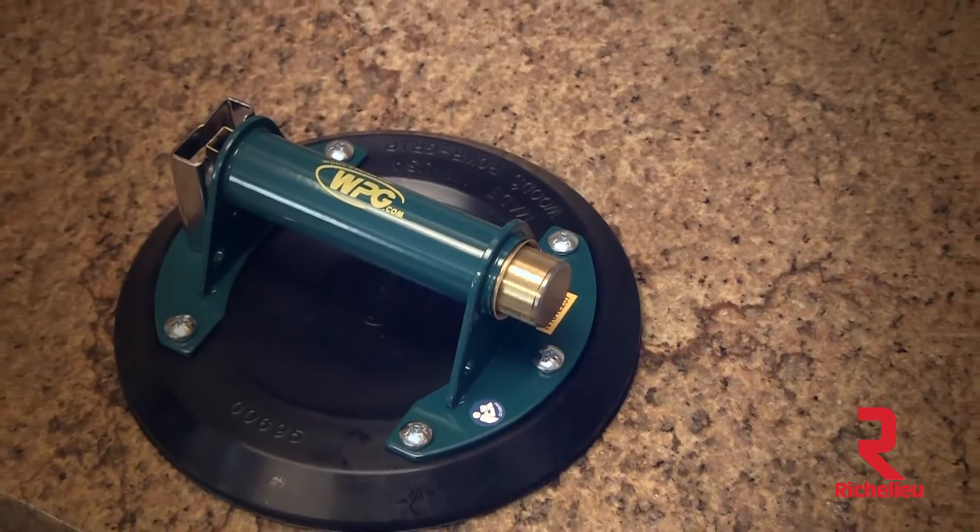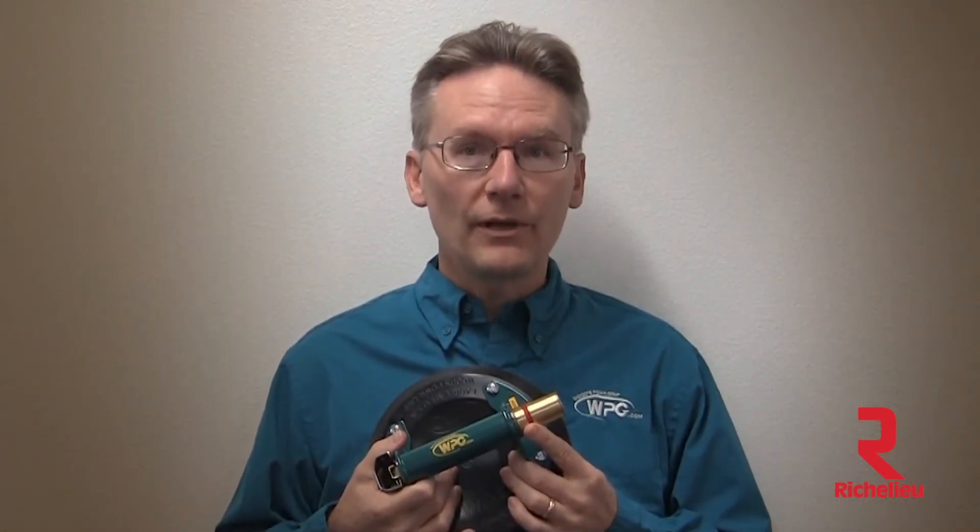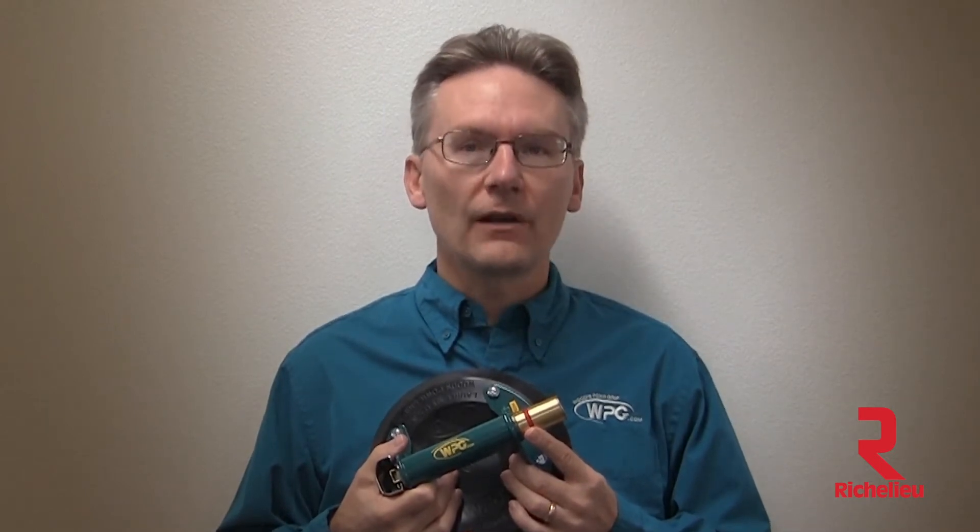When the red line is hidden, the vacuum cup is ready to lift your load. If the red line should reappear while you're lifting, an internal check valve allows you to re-pump the cup without setting down your load.